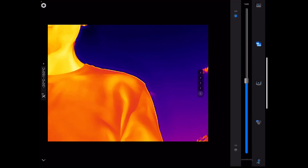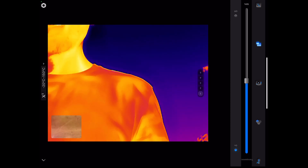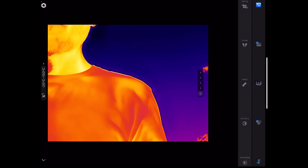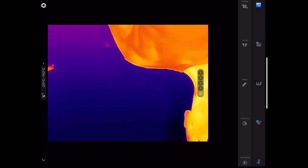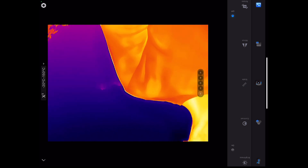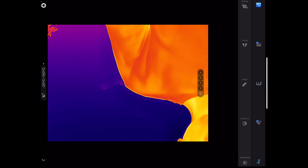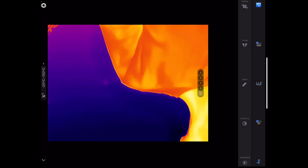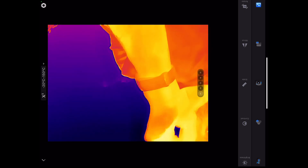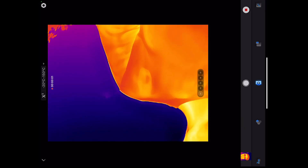There's a transparency option where you can overlay the visible light image behind the thermal, which is handy. You can also rotate and mirror the image. Contrast and brightness controls are there too, though I don't need those right now. The record feature lets you capture video, and the photo button lets you quickly take snapshots.